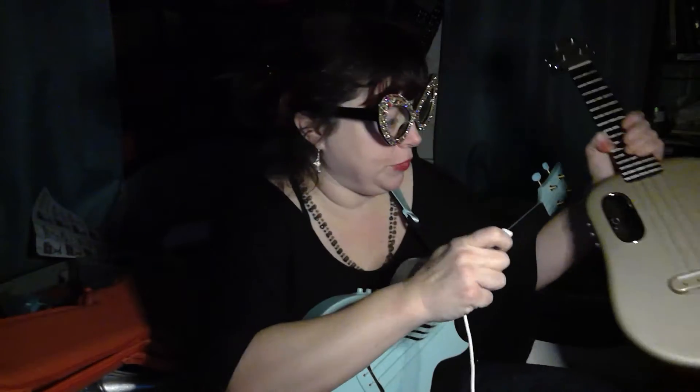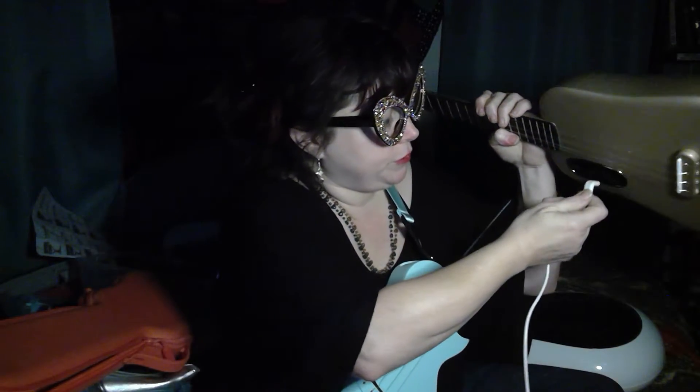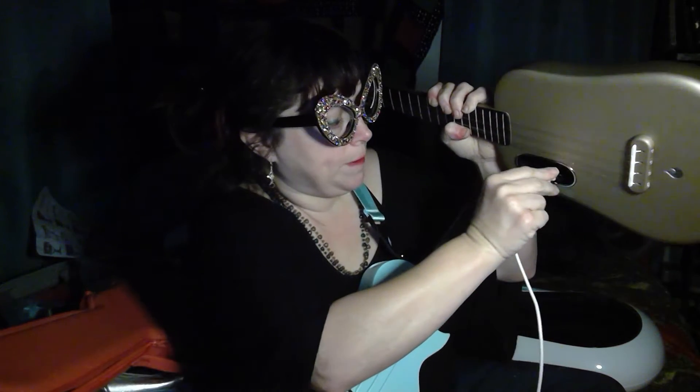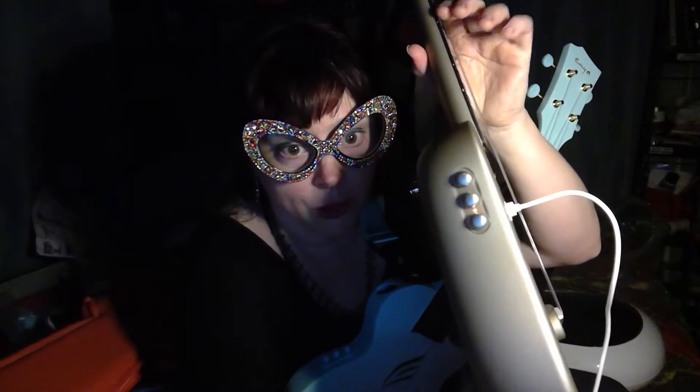When you charge the Lava U, you have to put the cable up inside the sound hole to charge it. I might as well let it charge now, because the little light indicates that it's kind of low on battery — that's good if I'm going to be doing a demo of it. I haven't played it in a while.